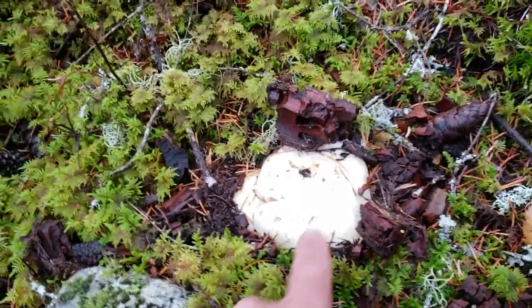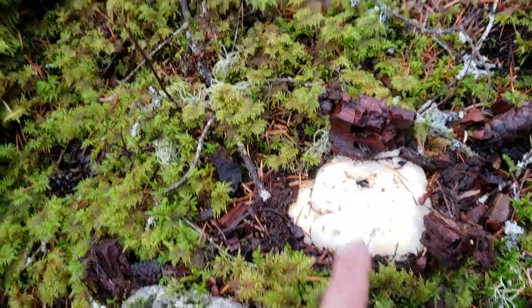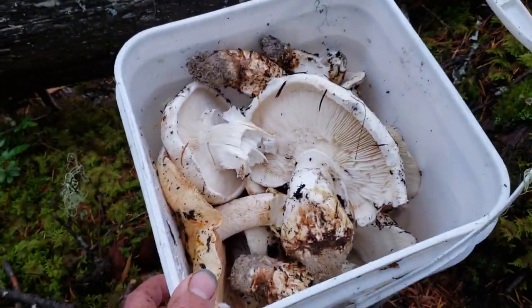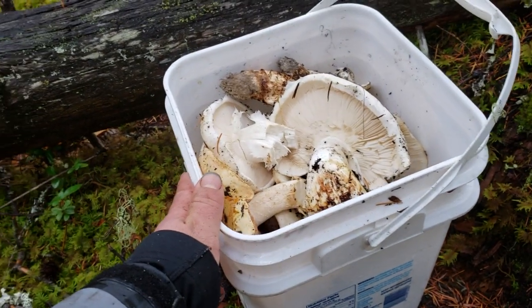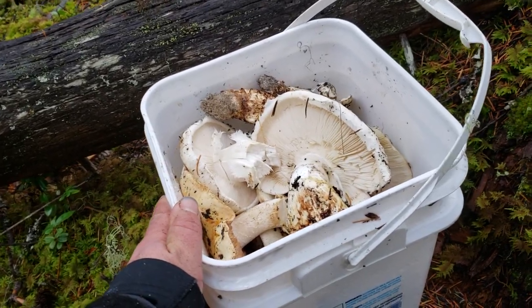We're getting so many mushrooms here — there's a couple here, and a squirrel actually unearthed this one and chewed on it a bit. This is our second bucket we're working on. One broke off trying to get it out, but that's okay — I'm just eating them so it doesn't matter. Keep on looking!